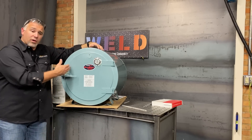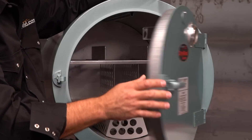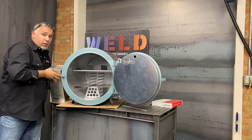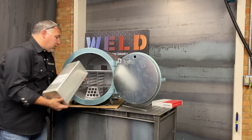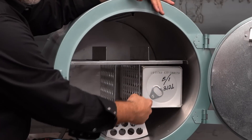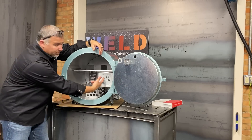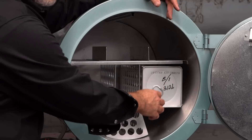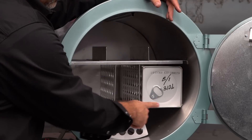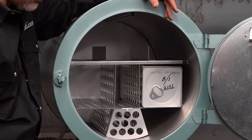All right, when it comes time to load up your rod oven and start putting it to use, once you plug it in and get it up to temperature, you're going to open the door and grab your box of electrodes — in this case we've got 50 pounds of 7018s, 1/8 inch. You slide those right in there and pop that top open. Sometimes it can be a little difficult to get in and grab the rods, so a lot of guys will use pliers. And when you get down to the bottom you've got a bunch of rods left that you really can't get out very well — so I've got a little tip to help you guys out.